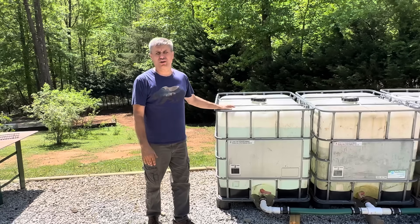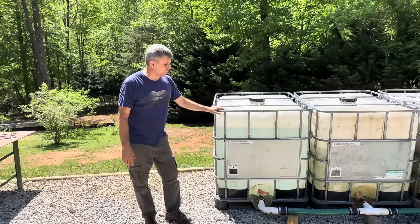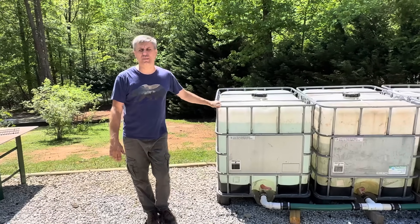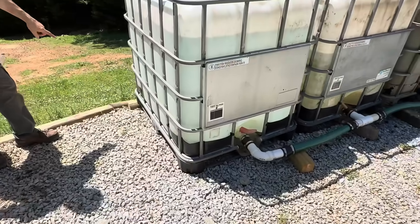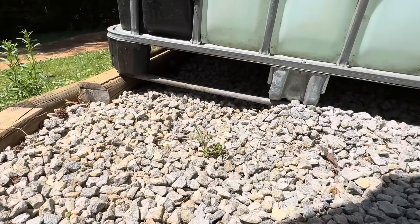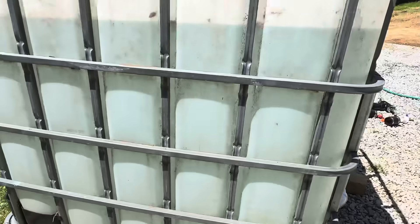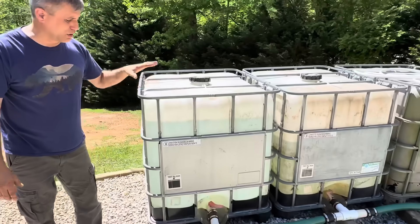We'll eventually move them after we use the water for watering the gardens or the grass. Let me give you some things to think about if you're using totes to protect your property. First, make sure you put something on the backside of your tote — even that few inches will let all the water run to where it needs to come out. If it's turned the wrong way, you might still leave 5, 10, or 15 gallons of water in the tote.